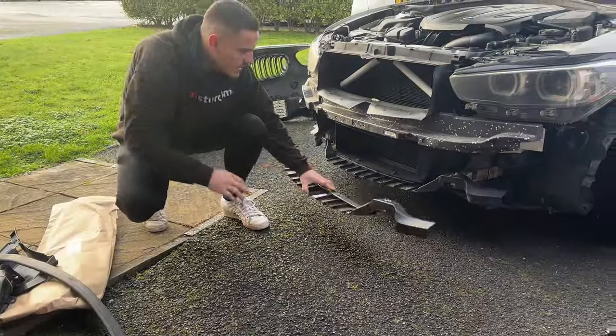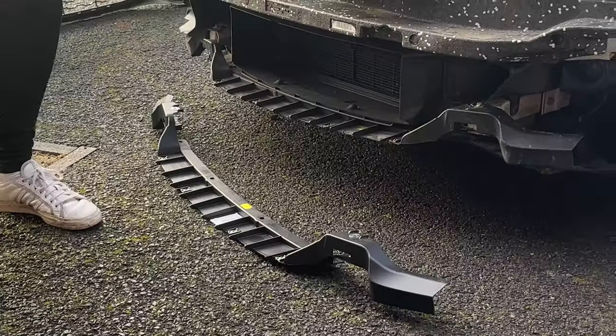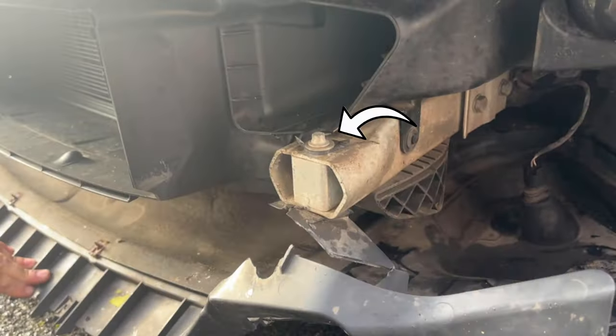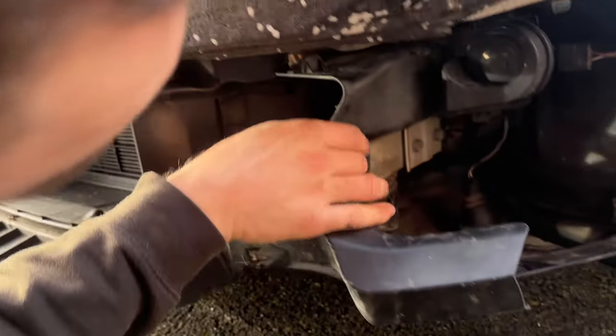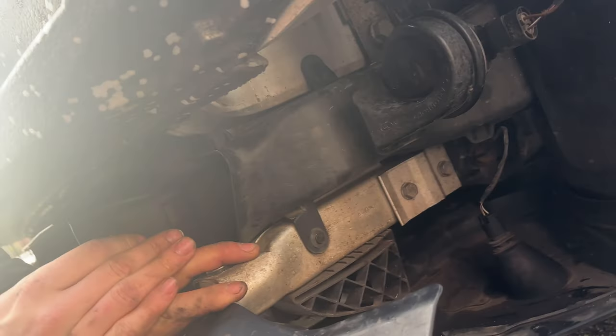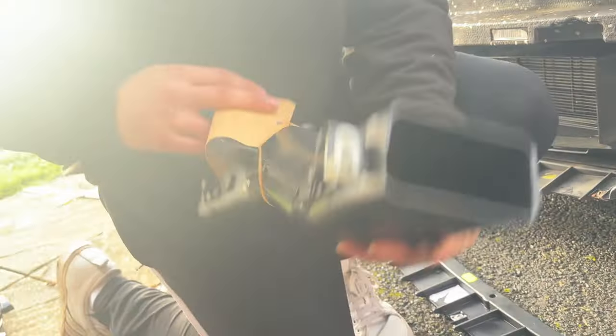The first plan of action is to remove this plastic crash beam — you can see it here — which bolts onto the lower chassis legs and is held on by this long bolt. Then we move on to this side vent, which is held on by a clip here and one at the top, and then you have one 8mm in the arch lining just here.